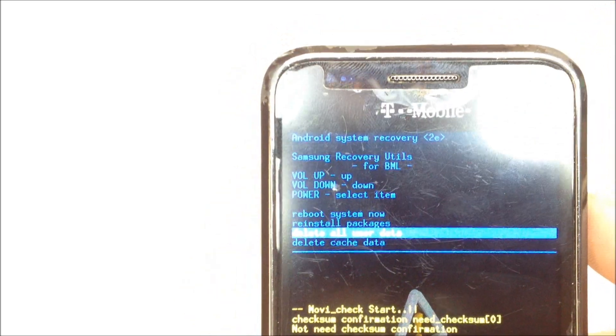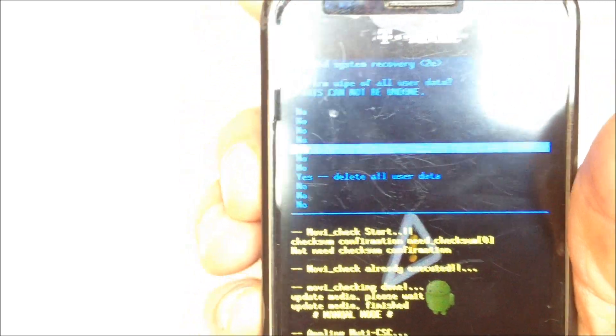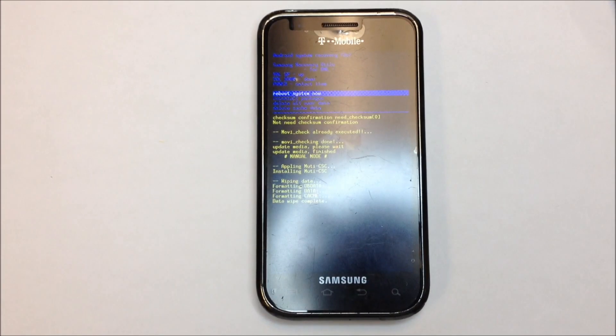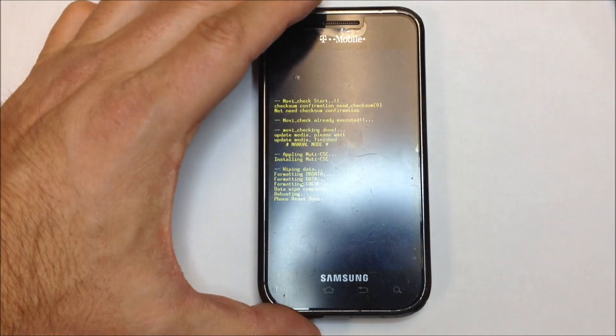When we initiate this, it's going to give us a confirmation screen. You'll scroll down with the volume button all the way to the point where it says 'Delete User Data.' You can use the power button to confirm any entries at this point. Once it deletes the data, we're going to go ahead and reboot the phone — using the volume keys to make selections and the power key to confirm them.